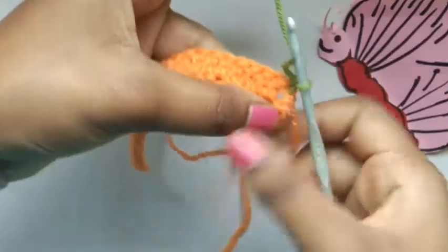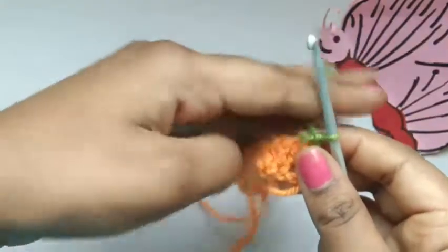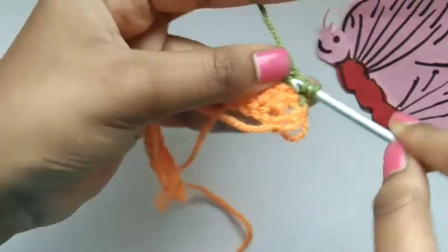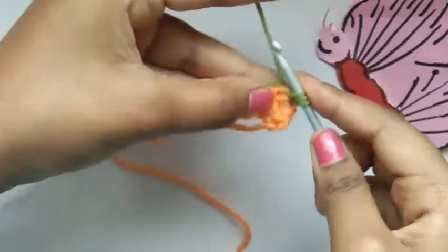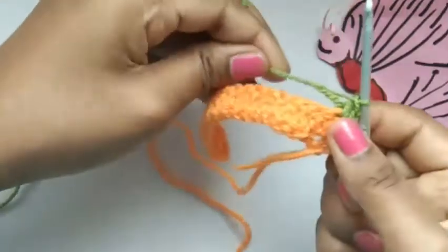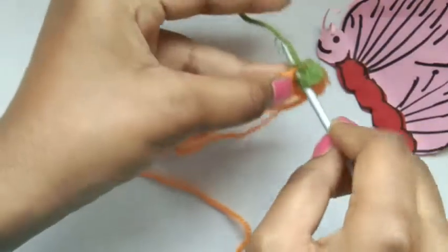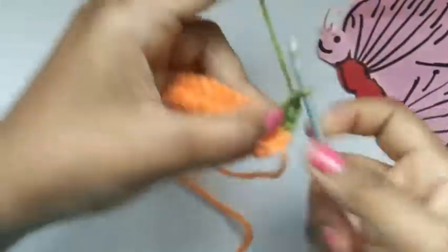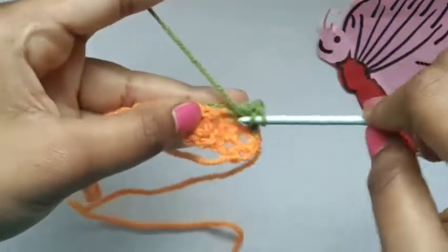Now we're going to do the same thing again — from the starting till the end we're going to do double crochets again. Yarn over, put it into our next chain. Yarn over from the bottom — we have three in our hook. Yarn over pull through two, yarn over pull through two. Same again: yarn over, put the hook inside the next chain, we have three, yarn over pull through two, yarn over pull through two. We are just following the same steps again and again throughout the row.